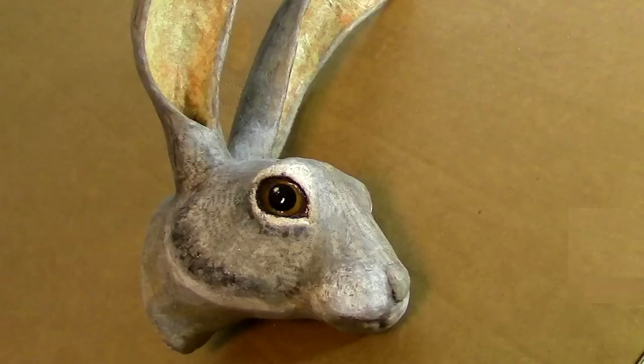Hi, I'm Joni from UltimatePaperMache.com. I had so much fun making the 3D pattern for the giant bullfrog face that I showed you in the last video that I made another pattern. This one's a jackrabbit.